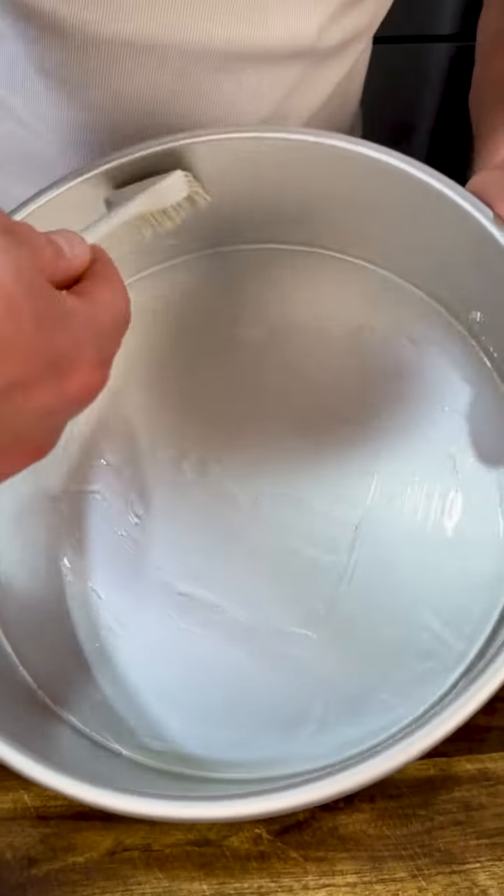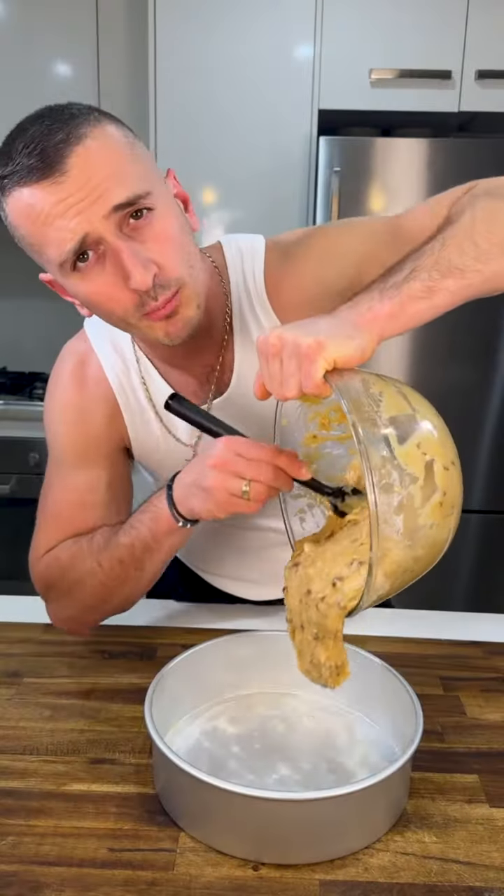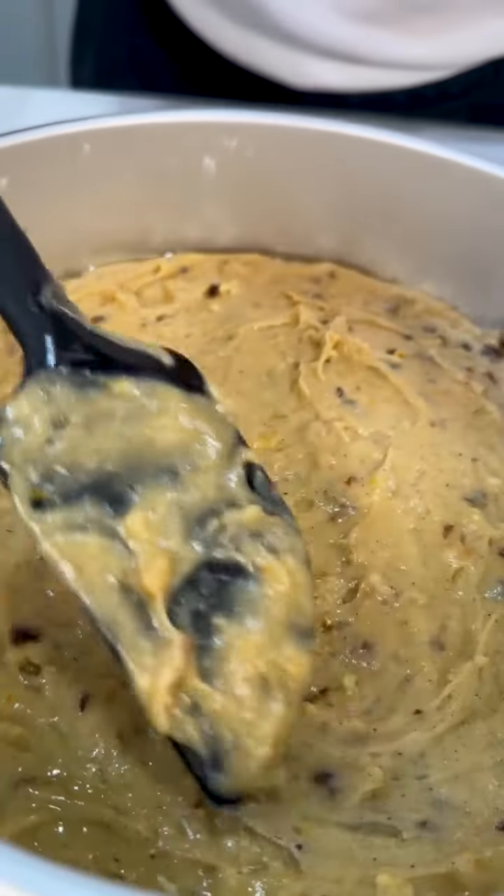Prepare your tin — grease it with oil and a little bit of flour, shake it, then put your mix inside. Make it nice and level and clean up your spoon.